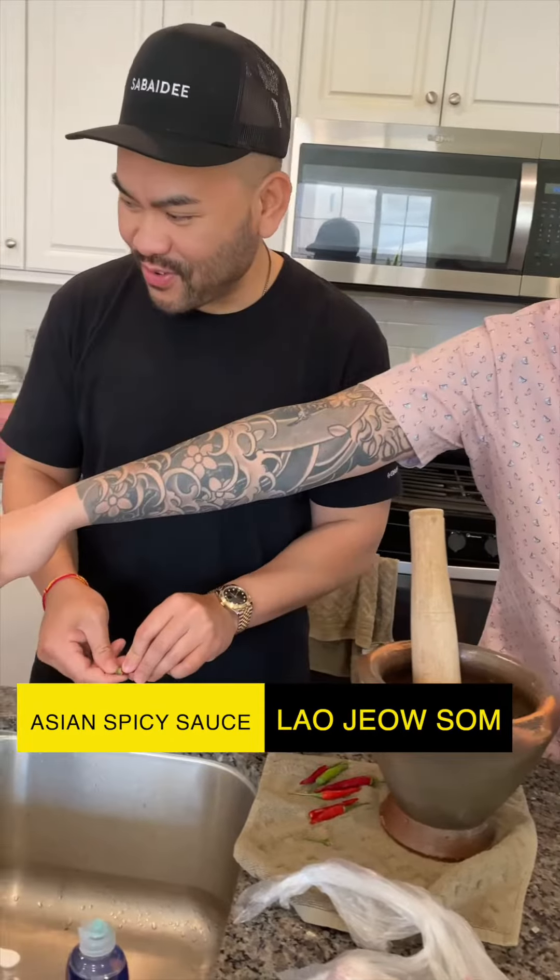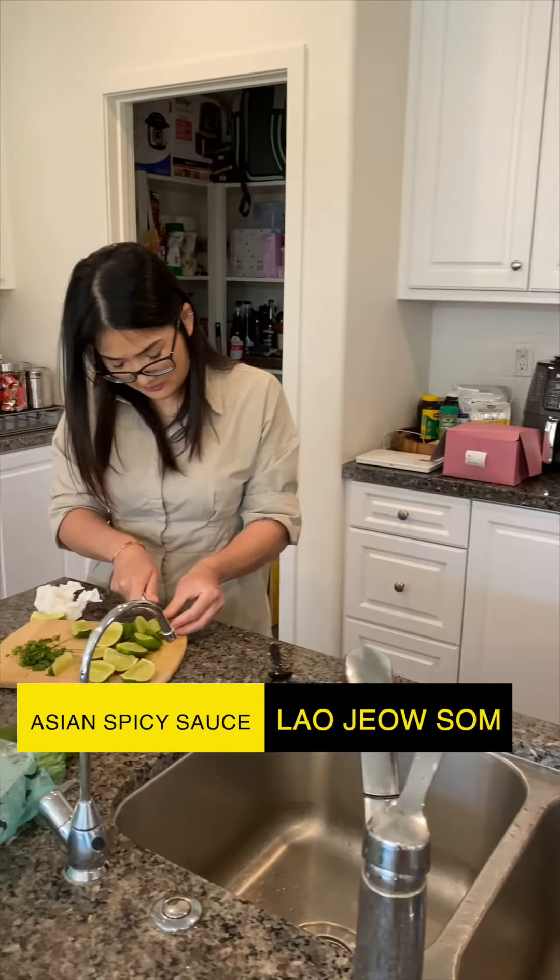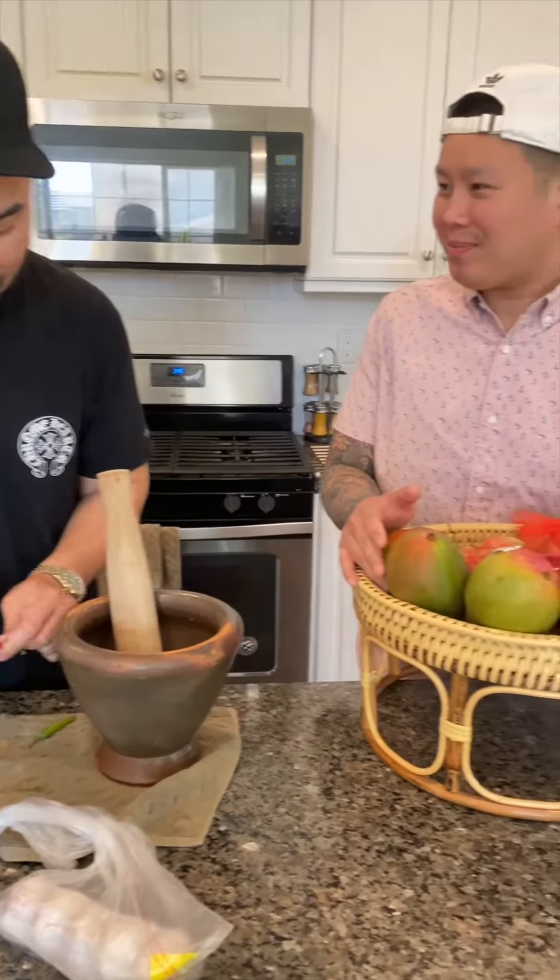My YouTube friends, we're going to eat the whole recipe. To see food.